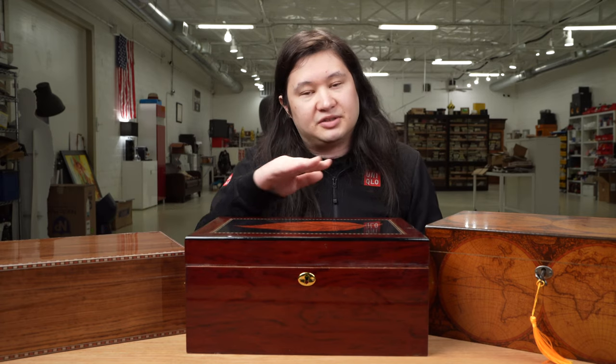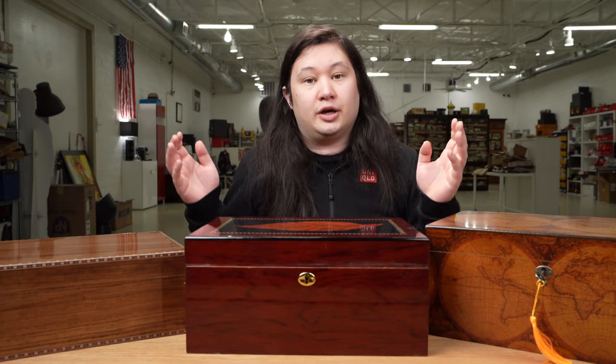For my next review — or as it turns out, my next seven reviews — I wanted to see if there was a cheaper humidor that actually works that I would recommend. I specifically started looking to see if I could find a $100 humidor that advertises holding 100 cigars and was a traditional wooden humidor with no plastic. And I quickly realized that probably wasn't going to happen.